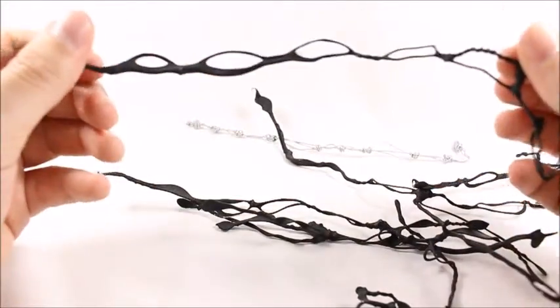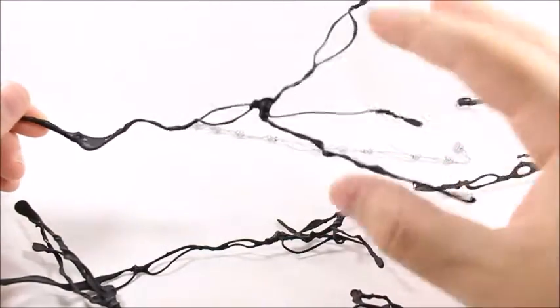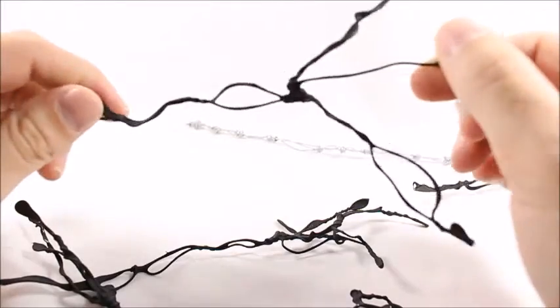I can only show you so much without actually putting them on the figure. This one kind of has like a trident form to it — it's pretty neat.